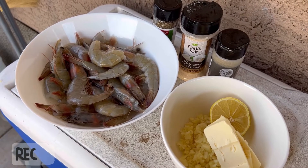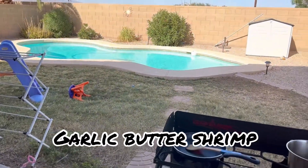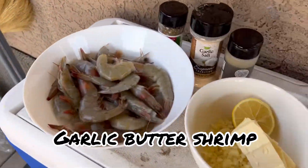Hey guys, so today I'll be cooking butter shrimp. I have to do it outside because I don't want the entire house to smell like shrimp.